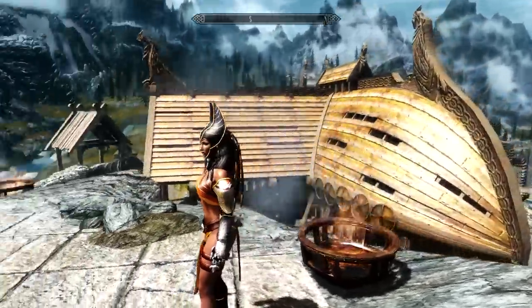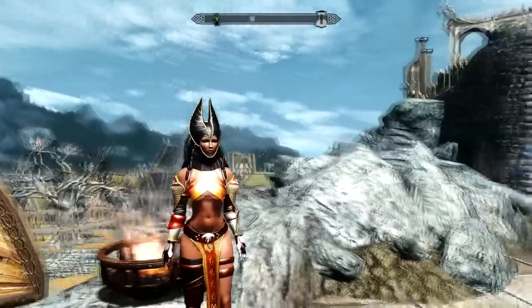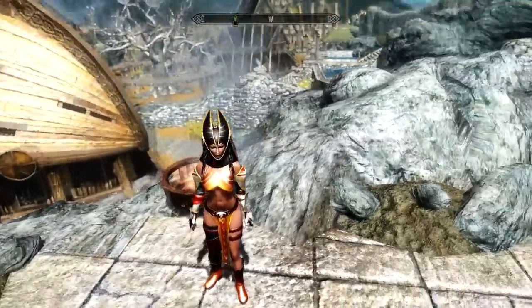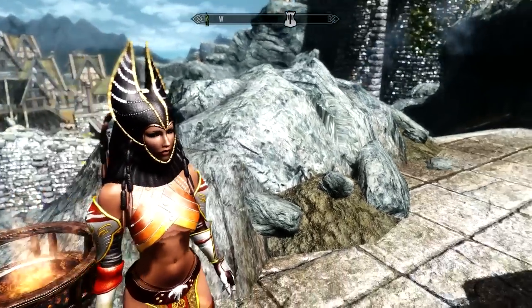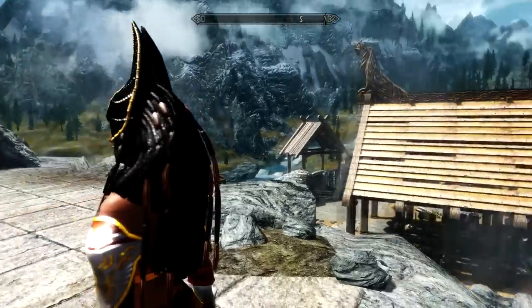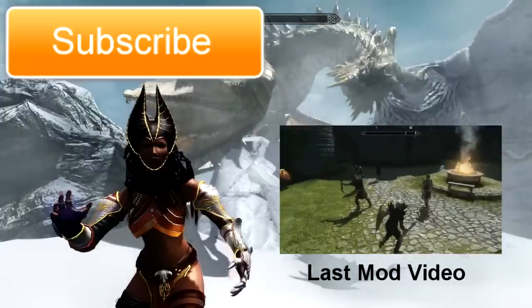Last but not least is the Witch Armor mod by Mr. AKA Neo Vinci. I like armor mods with really good textures and quality, and this is another one of those. The armor looks really smooth, the textures pop out, and even the hair looks amazing. It's the last mod of the day and I think it looks incredible.